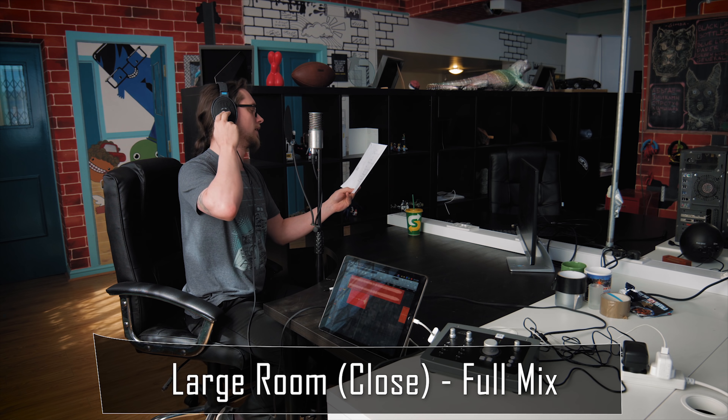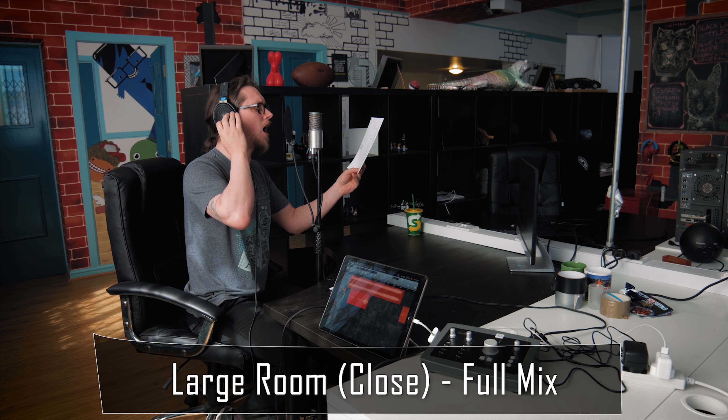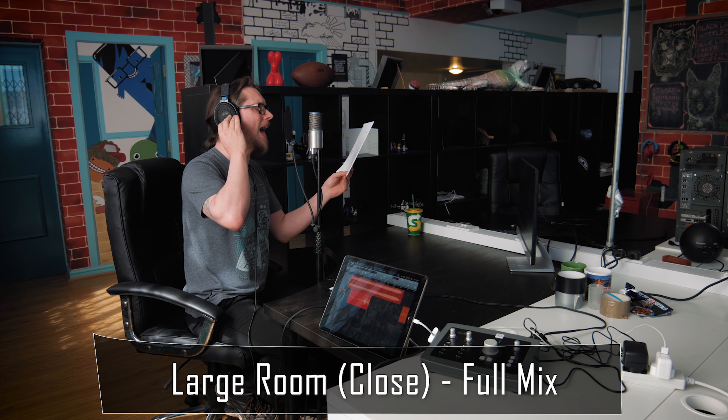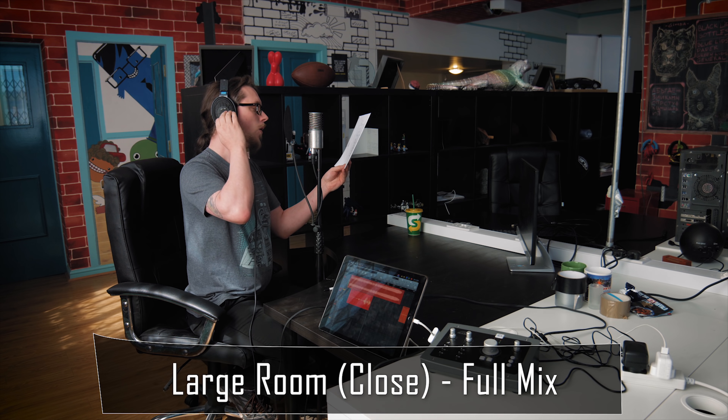Hey! Where will you come from? Hey! Where are you headed now?